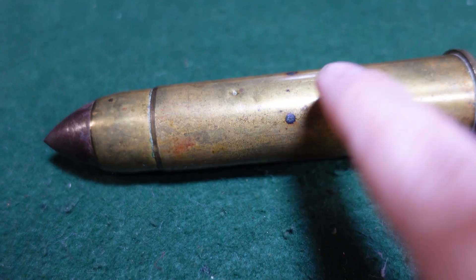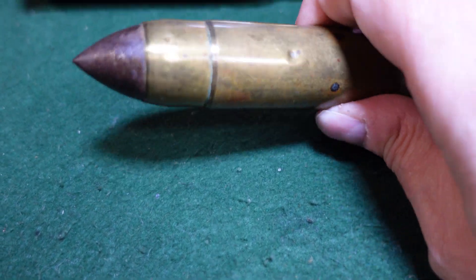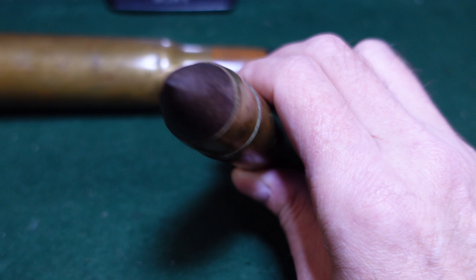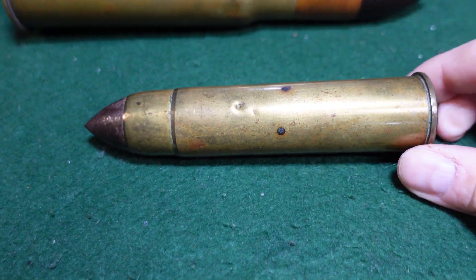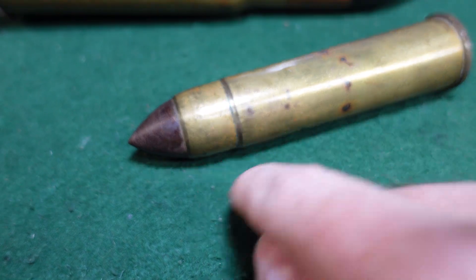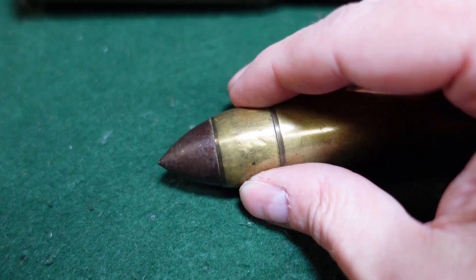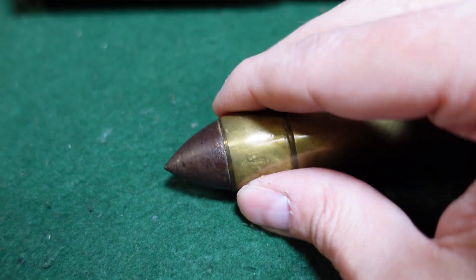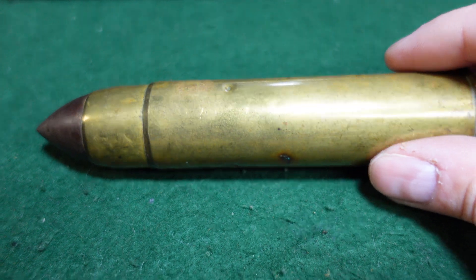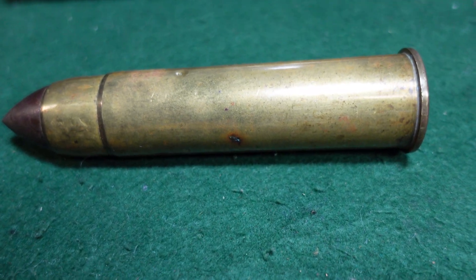By the name, it is a 1-inch diameter round, much like the 1-inch Gatling, which is a contemporary of this. It is a brass-cased cartridge with a steel projectile with brass driving bands on it, and it is a solid projectile.